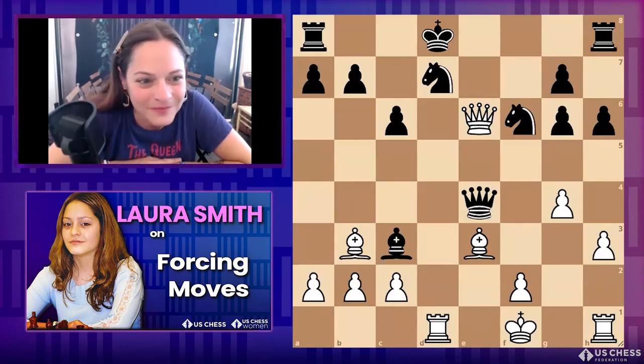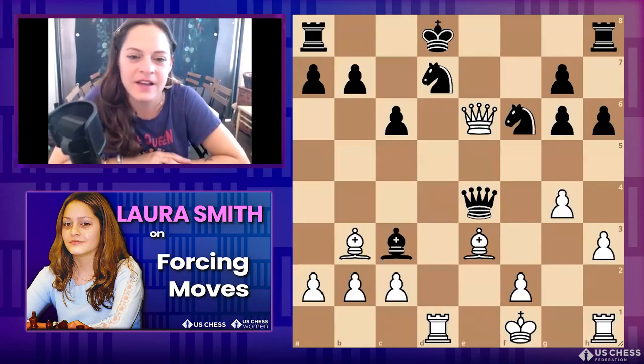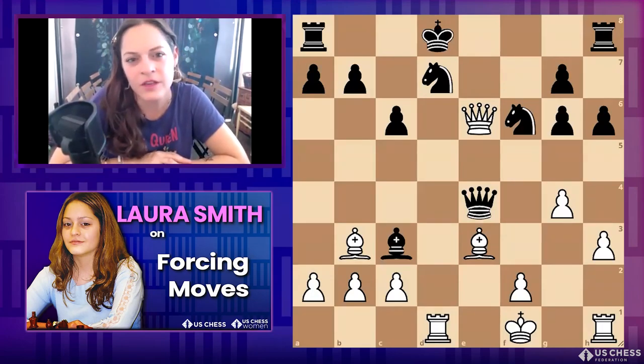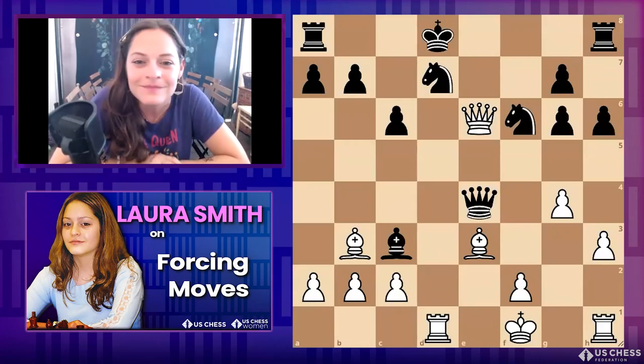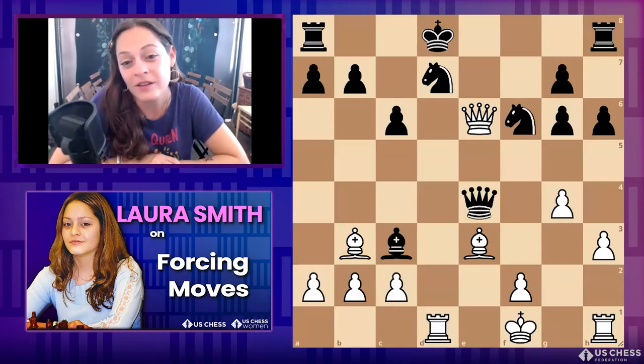White to move — see if you can calculate further even if you think you got your first move right. As you get better, it's so important to start seeing as many moves ahead as you can. Remember, some captures lead to your opponent being able to capture back, so make sure it's forcing enough.